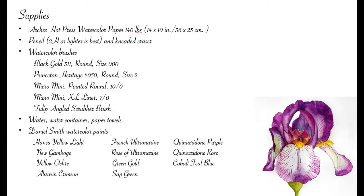My watercolor brushes include a Black Gold 311 round size triple zero, a Princeton Heritage 4050 round size two, two micro mini brushes — I cannot recommend these brushes enough, they're just fantastic for small details. I used a pointed round 10 zero and an extra large liner seven zeros. And lastly, I used a tulip angled scrubber brush.